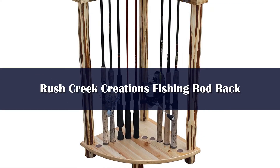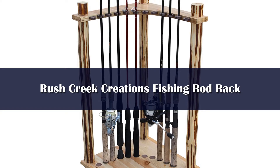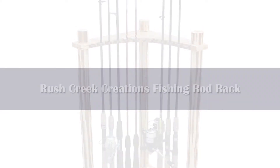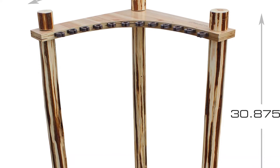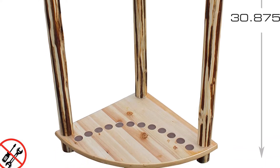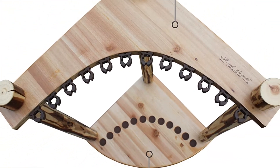Number 3: Rush Creek Creations has a winner with this corner rod rack, available in your choice of rustic pine, American Cherry, or barn wood. Just be aware that only the former can hold 12 rods — the other two choices are limited to 10. Simple to assemble and plenty sturdy, and by design it fits well in a corner, maximizing your available floor space. That makes it an especially good buy for small cabins, fishing camps, and busy garages.